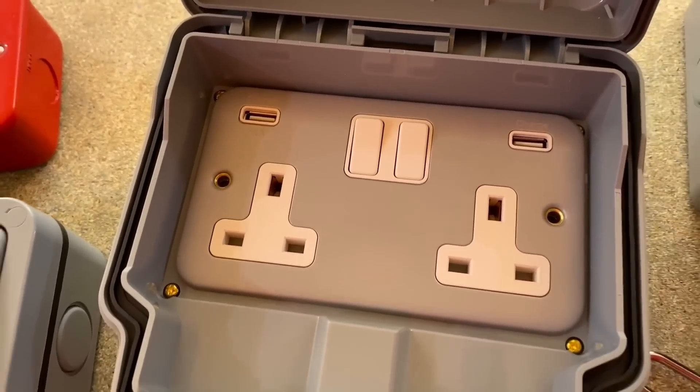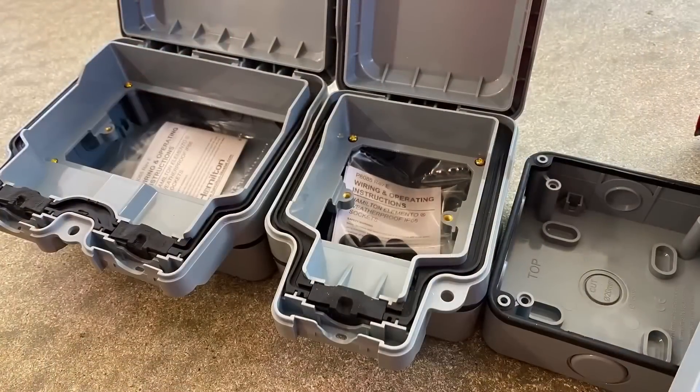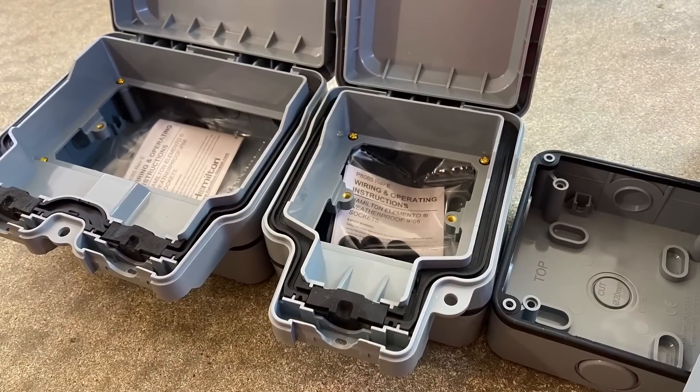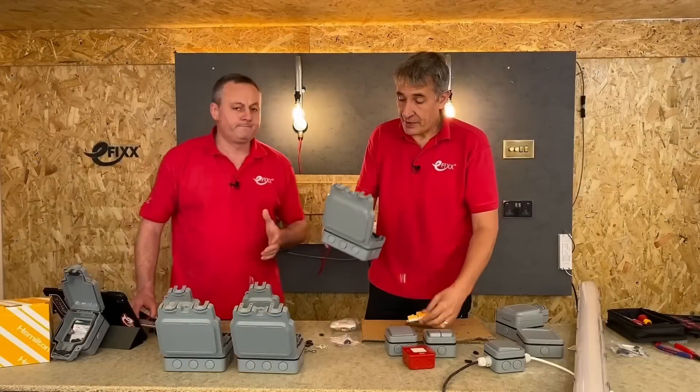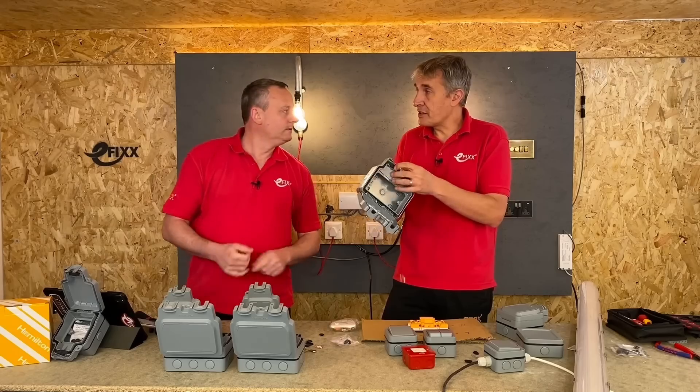We've got a metal clad USB outlet fitted in there — gray on gray. We've got the ability to use USB charging outside simply because we can buy the enclosure separately. That is probably one of the best benefits of this range — the fact you can do that.